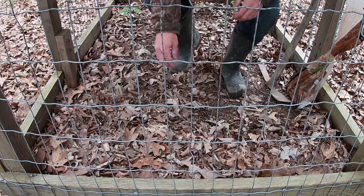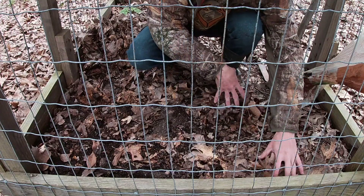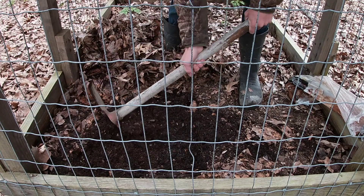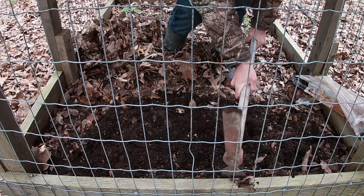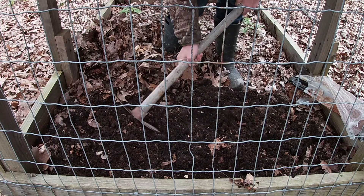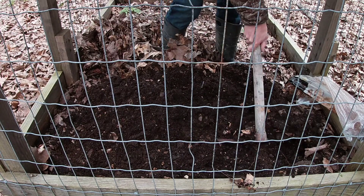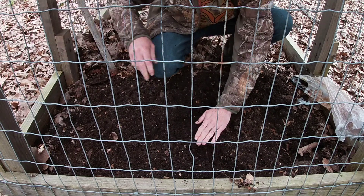You gotta be careful not to hurt any of the ginseng plants. Just kind of break this up a little bit. You can probably tell that it's pretty loose already — it's not very hard. That's because you gotta have a really well-draining soil, or growing medium or whatever you want to call it, in order for these ginseng plants to have proper drainage when they grow.